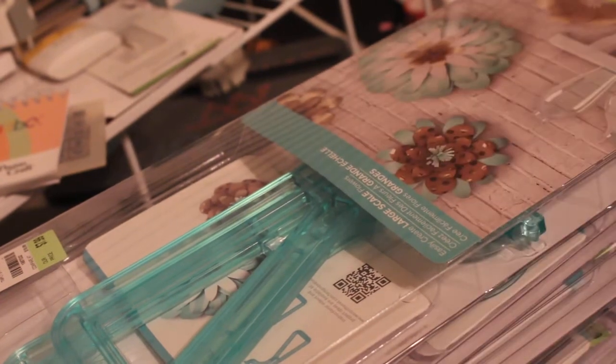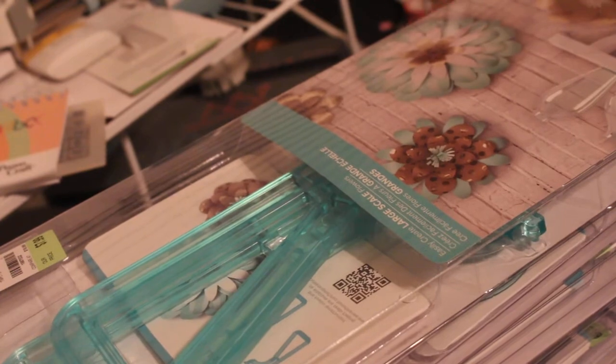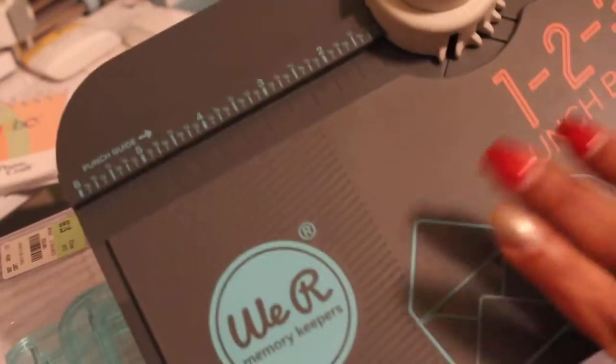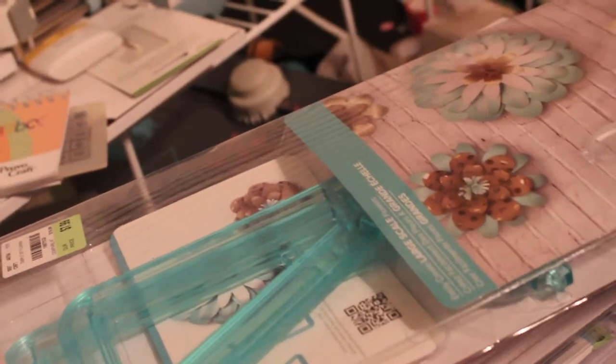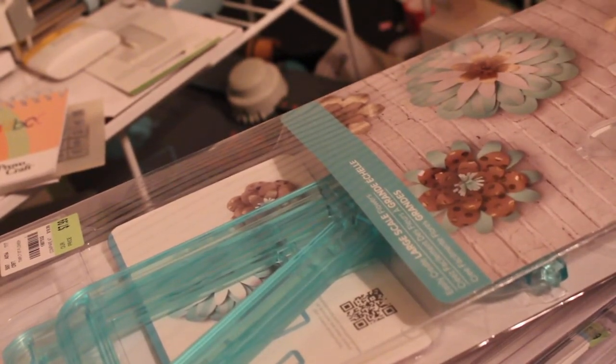We Are Memory Keepers — and if you recall, these are just like the We Are Memory Keepers punch boards, except these are for larger projects. I actually bought these not so much for me but for my daughter. So I haven't talked to her and asked if she wants these, because I keep forgetting to show them to her even though I have them. But I bought them thinking, since she does interior design, that maybe she could use this somehow.